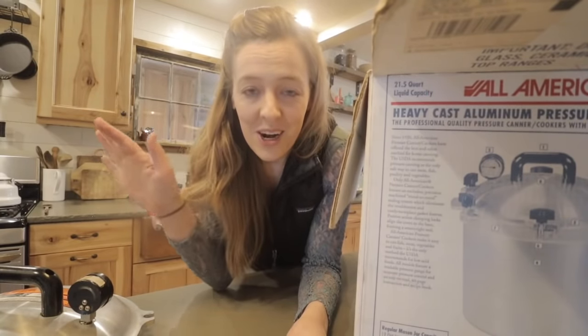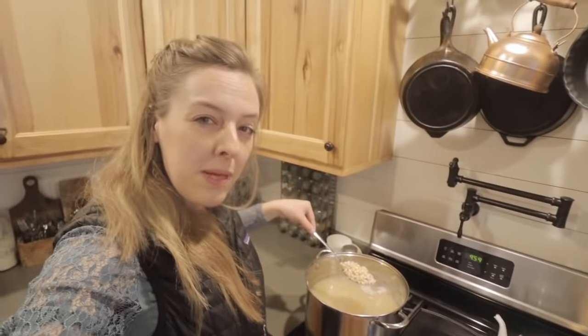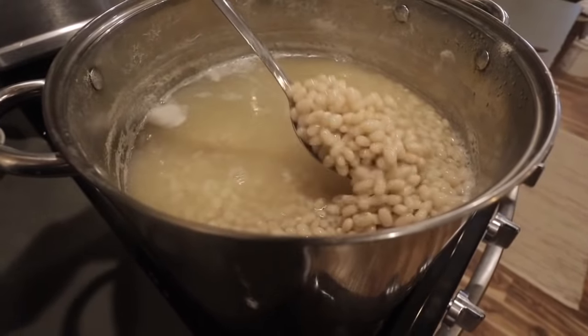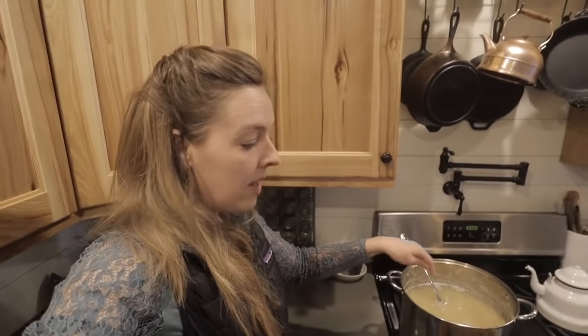We're going to get our pressure canner and also get our beans ready. I am using navy beans — it always confuses me a little why they're called navy beans because they're white, and I feel like they should be navy blue. You could also use pinto beans, kidney beans, chickpeas, or any dry bean you have in your cupboard. I soaked these in water before bed overnight, then this morning I drained it, put fresh water in the pan, and let them cook for 30 minutes.